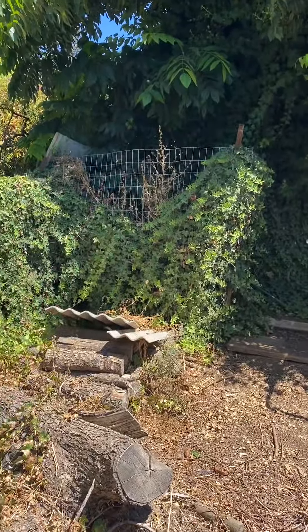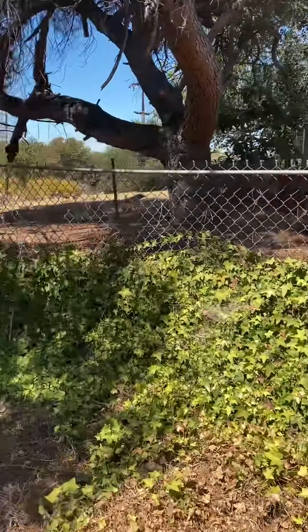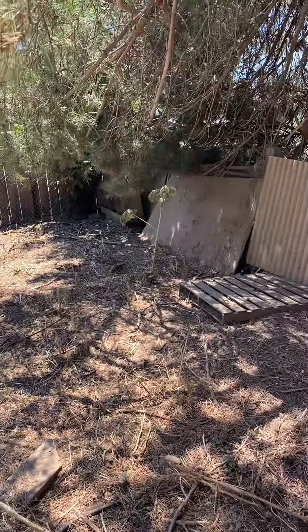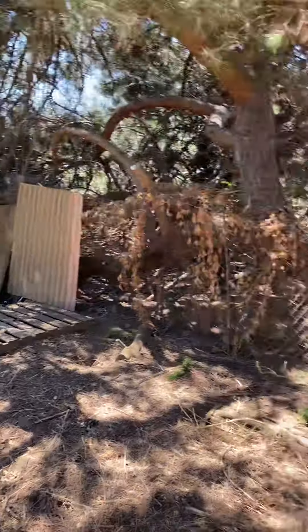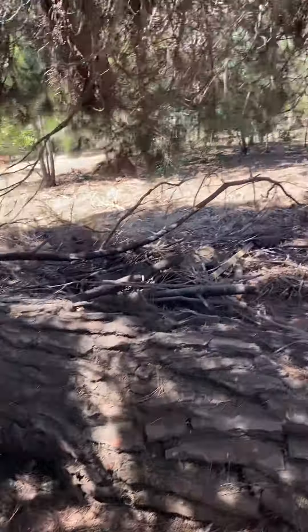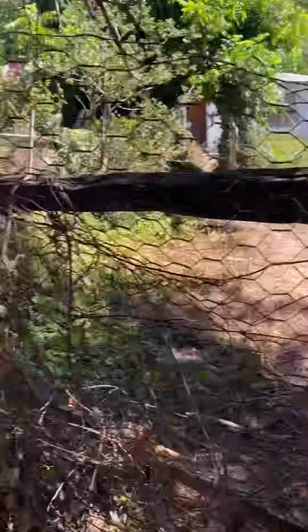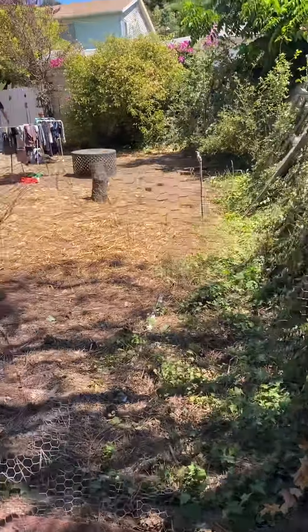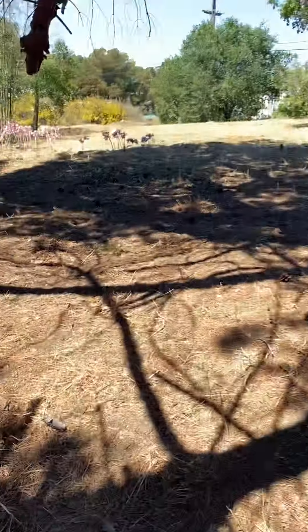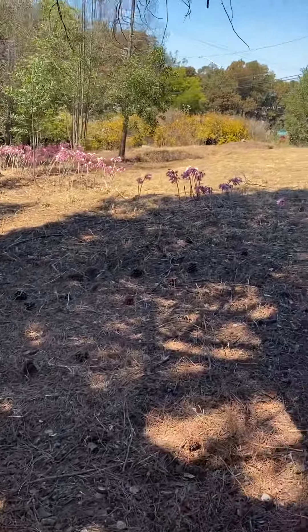I just want to give you an idea of the landscape situation — not the whole house. There's a lot to be cleaned up, and it's a big lot. All in between here is the back house. There are three parcels to this. You can see all this, and I just cleaned that up — I'm not saying rip it out, just cut back this ivy and get in between here and clean this up.